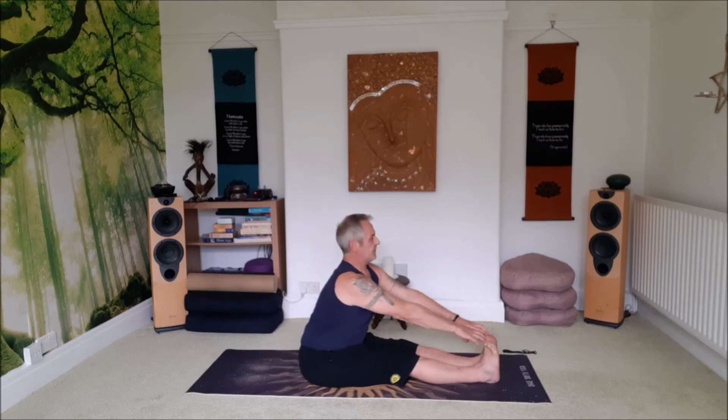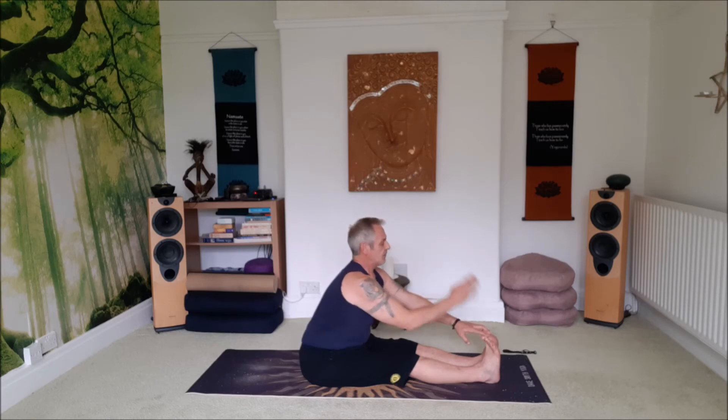Inhale to the centre, lift the chest, look up, shoulders back. Keep the chin lifted and the tummy in. And think the head is moving towards the toes as you exhale — forward bend.